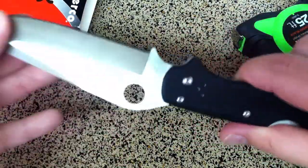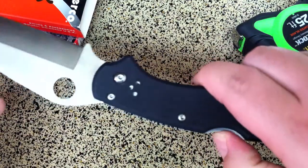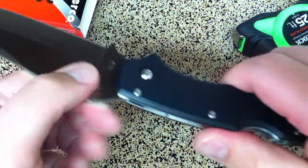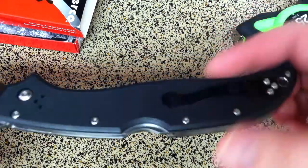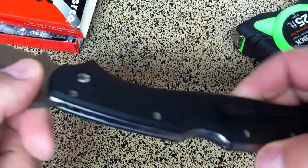It is a heavy folder at 9.2 ounces, so you kind of have to have a pretty secure method of carrying. It does carry very nicely though — the pocket clip is very thin for a folder of this size.